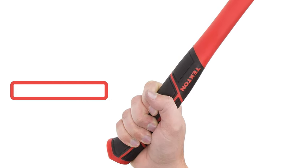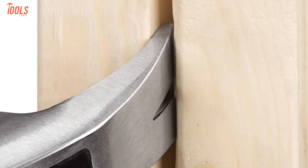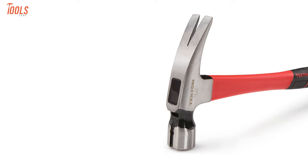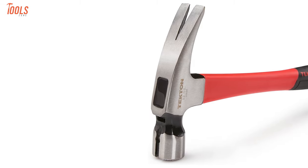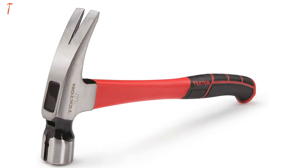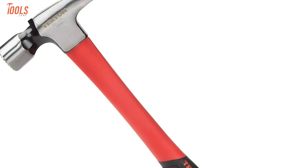The anti-slip, axe-inspired handle stays firmly enhanced to ensure enough safety and high-grade performance. This sharpened, straight claw gets into tight spaces to pry boards apart, while the permanent head-to-handle epoxy bond will not loosen over time. So if you're thinking of buying an affordable yet high-quality framing hammer to do jobs regularly, then the TECTON 30325 will be worth checking out.